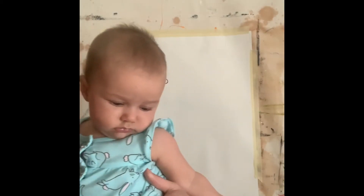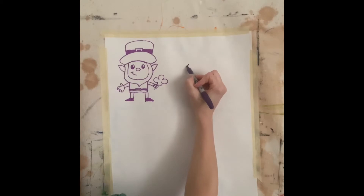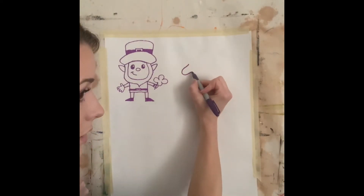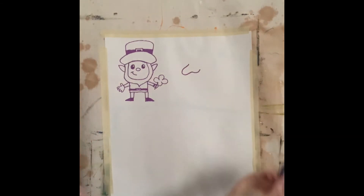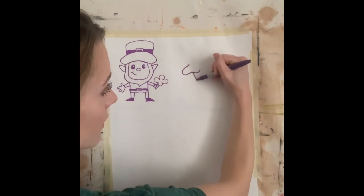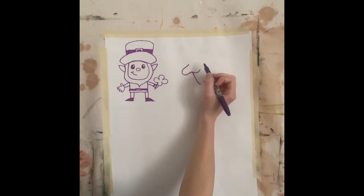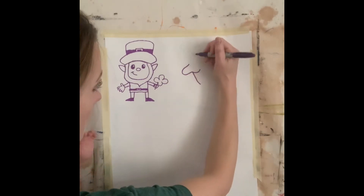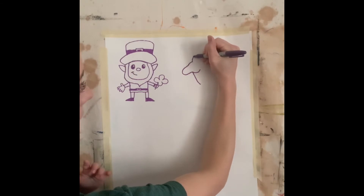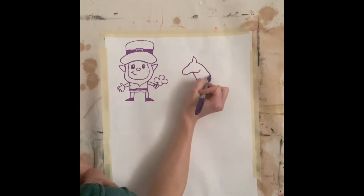All right, next we're going to draw a unicorn, so follow along. We're going to start with the head by drawing kind of like a pinched C shape. Then we're going to draw the jaw for our unicorn by drawing an open letter U. We can draw the neck — the front of the neck — which comes from right here. We'll draw a short line. Then we're going to finish the forehead on around with a curved line and draw an ear going up and down. Then we will draw the back of the neck going down like that.